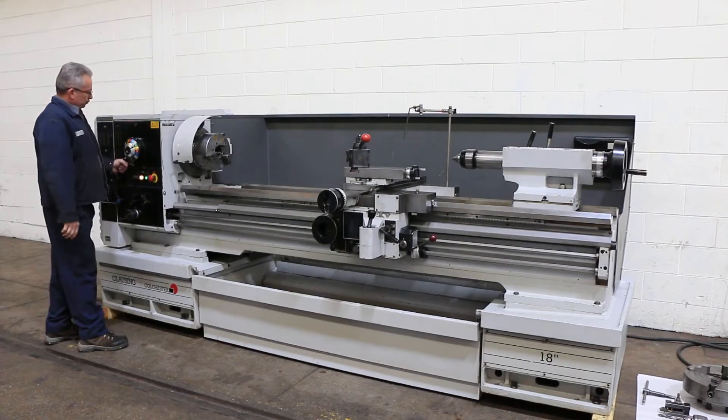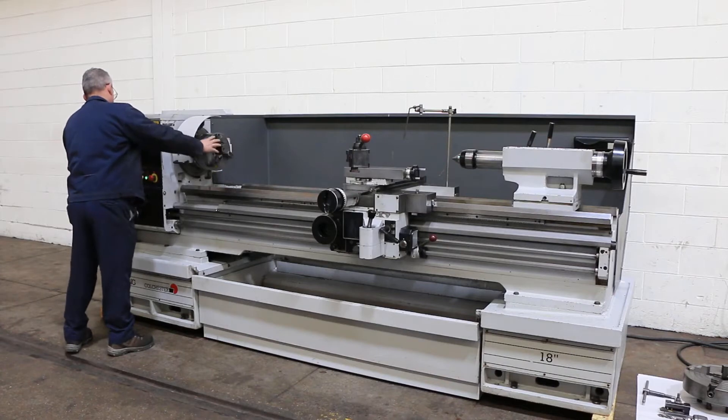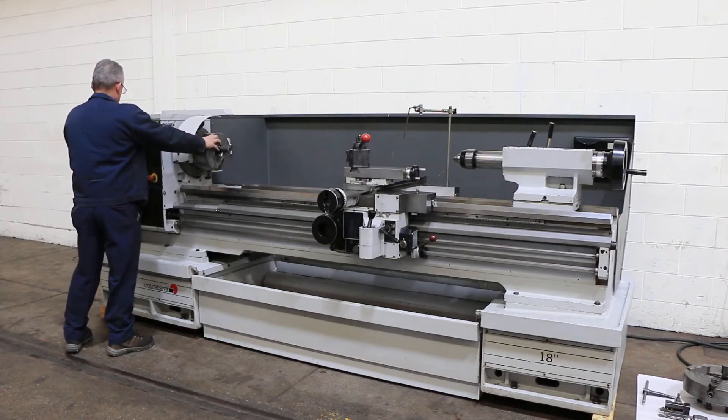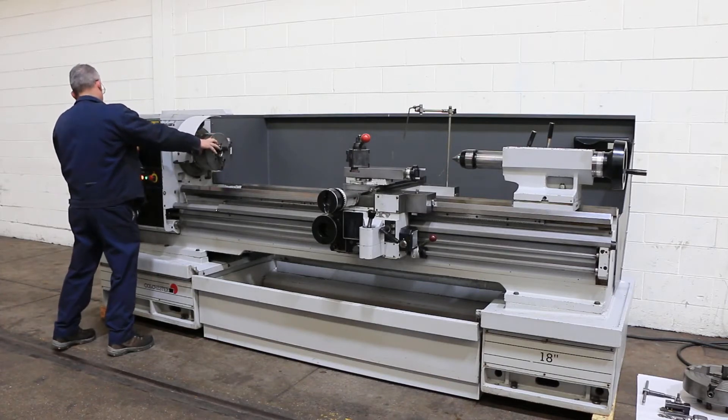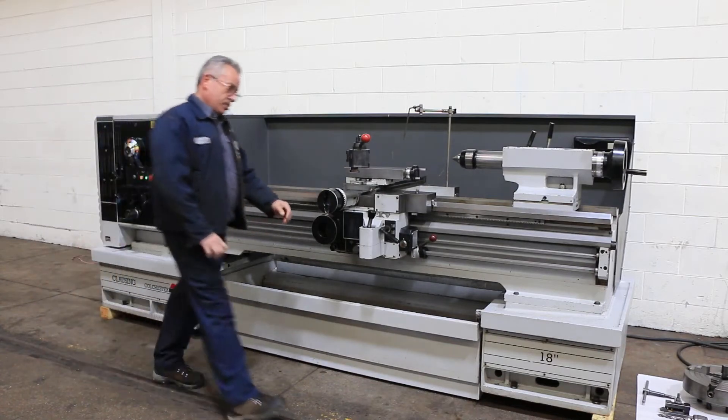The machine comes equipped with a 10-inch 3-jaw Pratt Burnerd chuck, as well as an Atlas 14-inch 4-jaw chuck. You have a live center in the tailstock. You also have a drill chuck, and there's a Dorian quick-change tool post that comes with it.